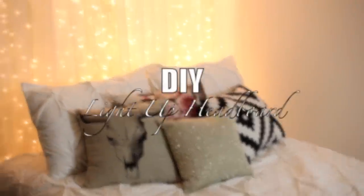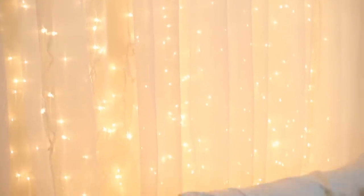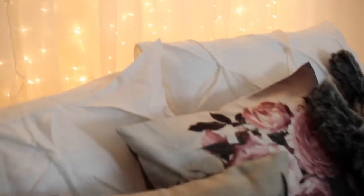Hi guys! For today's DIY video I'm going to show you how to make this really cool light up headboard. It's actually very simple to make and I absolutely love the way it turned out. So if you want to see how to make it, just keep on watching.